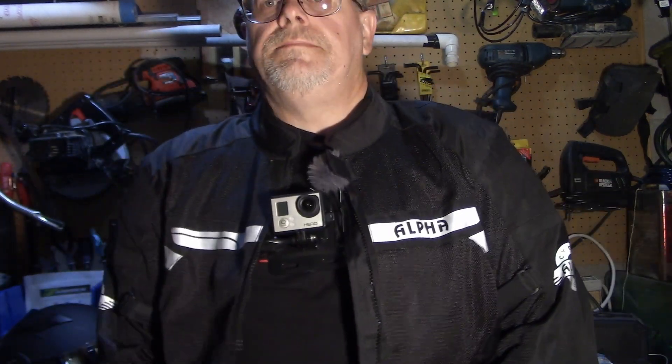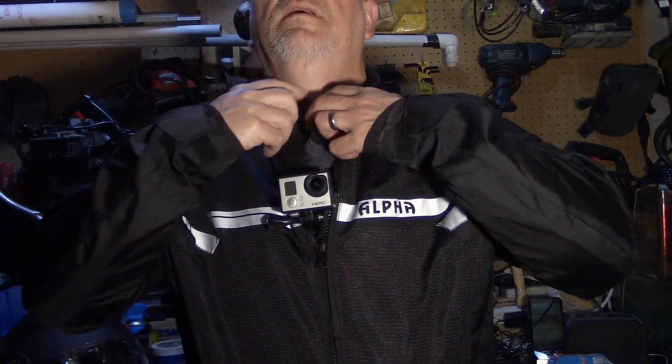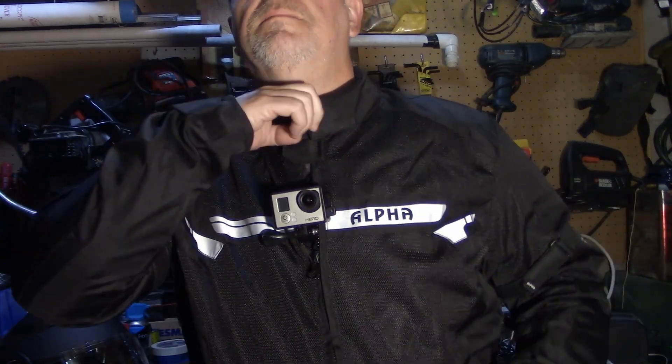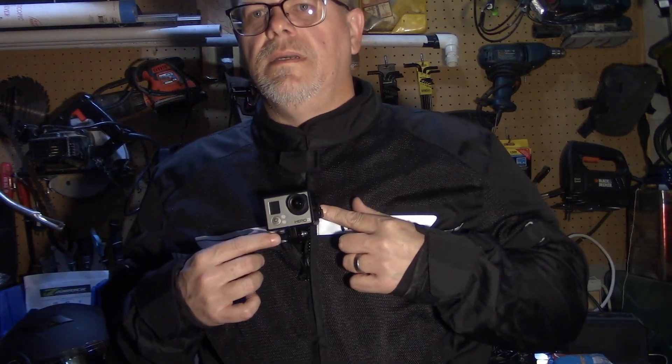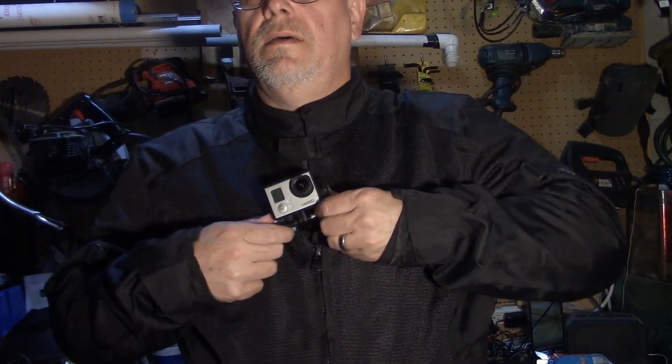I'll plug the mic into the GoPro, then zip up the jacket and take the latch across, covering up the microphone. The microphone is going to be right here underneath. So here's the test: I'm going to go out and try to use the GoPro with the microphone here and see what kind of audio we can get. Let's take it outside and go for a ride and see what we come up with.